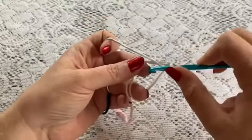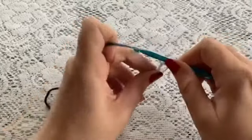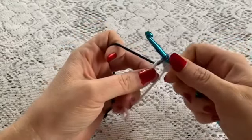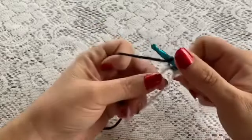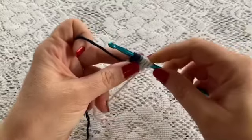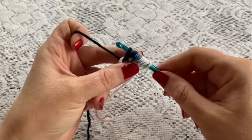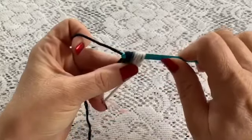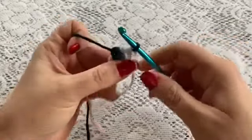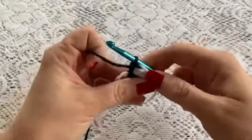Now we're going to do six puff stitches. Yarn over, go inside that ring, bring up a loop — that's one. Yarn over, go in, grab your yarn, bring up a loop — that's two. One more time: yarn over, go in, bring up your loop — that's three. At this point you should have seven loops on your hook. Grab your yarn and pull through all of those loops, then chain one to finish your puff.